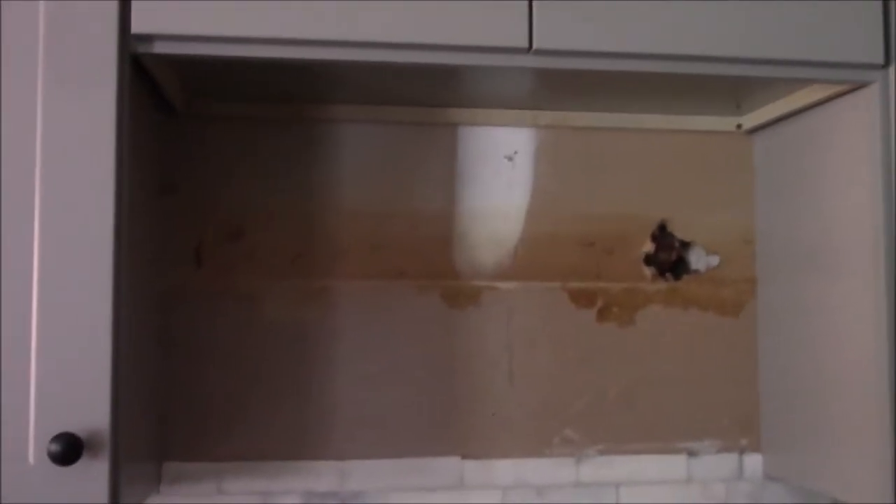Hello everyone, today we're here at my friend's house and we're going to install a microwave in the cabinet. There's the microwave and we're going to try to make it fit in here.